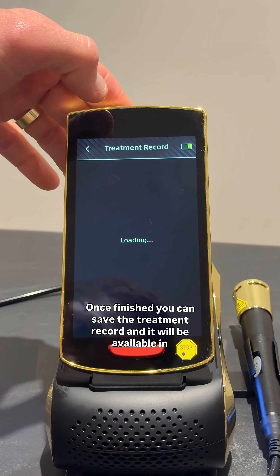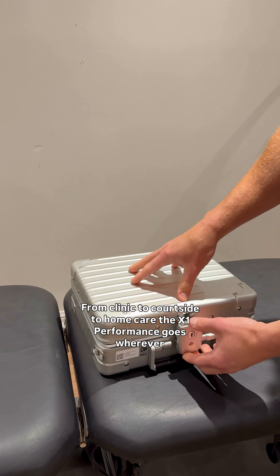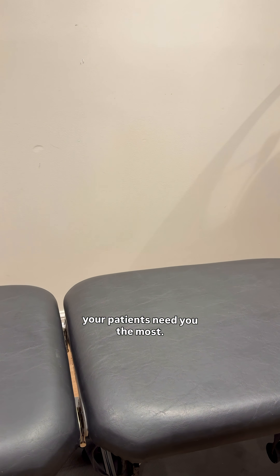Once finished, you can save the treatment record and it will be available in the patient section for easy tracking. From clinic to courtside to home care, the X1 Performance goes wherever your patients need you the most.